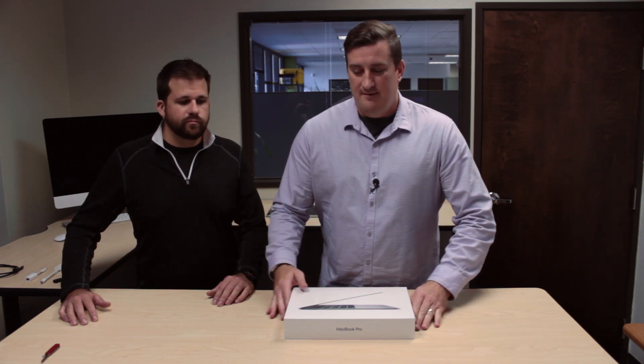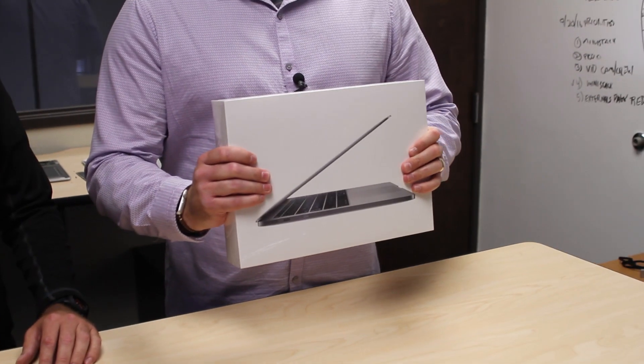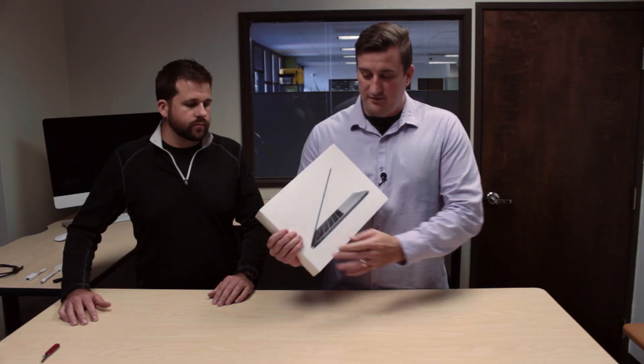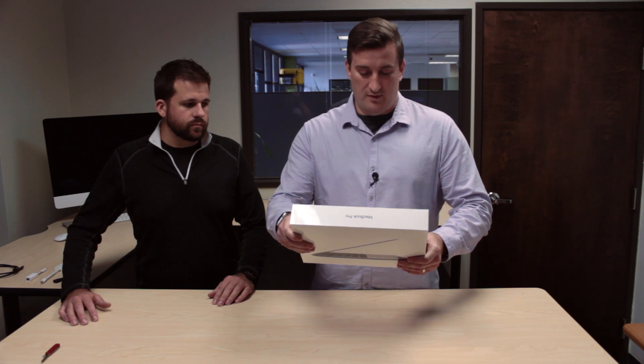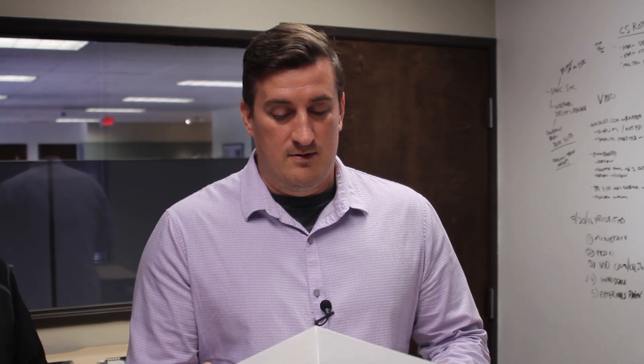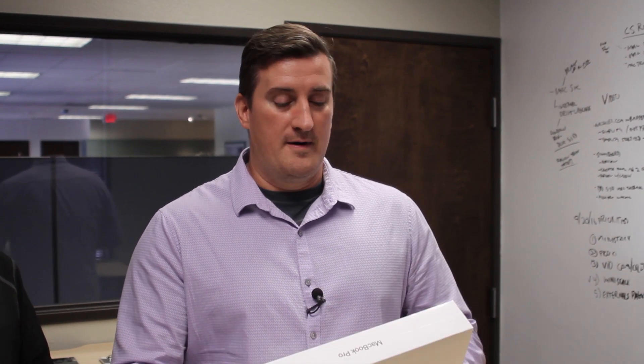Hello, I'm Mike from MacSales.com, here with Ron from OWC, and we have the new MacBook Pro 13-inch. This is the base model, so there's no touch bar, and it has two Thunderbolt 3 USB-C ports. We're going to be unboxing it and then open it up and take a peek inside.